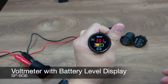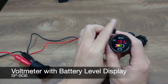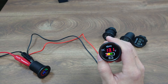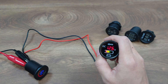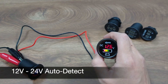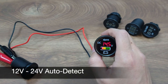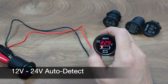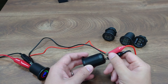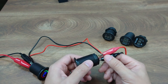The SPBG6 is a voltmeter with an easy to recognize battery level, so even amateurs like your wife can tell the battery status easily. The voltmeter is compatible with both 12V and 24V systems, and it will automatically detect the voltage level and show the correct level. It is also self-powered with the measuring voltage, which means you only need to connect the positive and negative, and you are good to go.